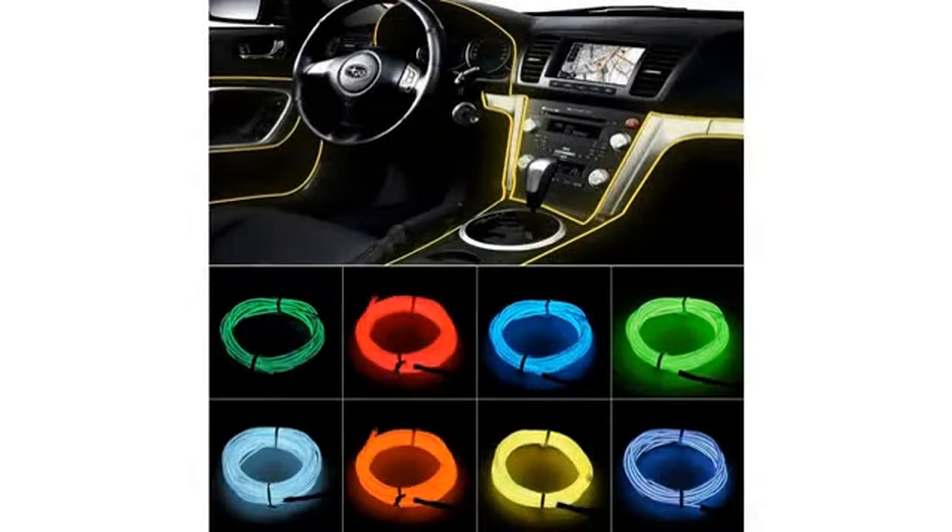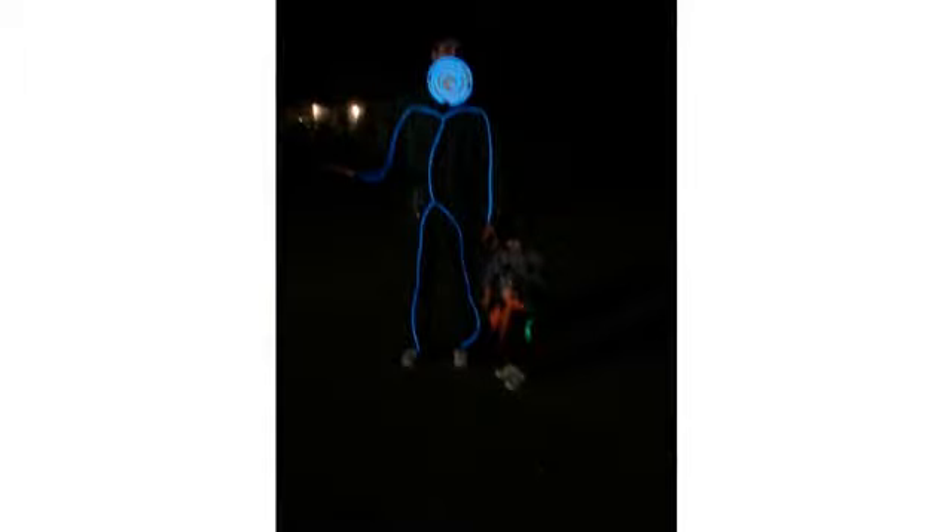Absolutely perfect for what I was looking for. The skinny tubing doesn't get in the way at all and is the perfect brightness. So suits me, I'll go again.